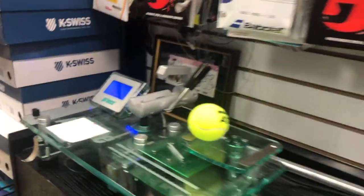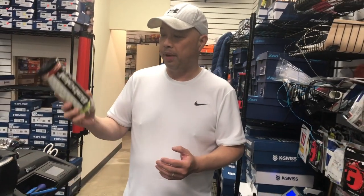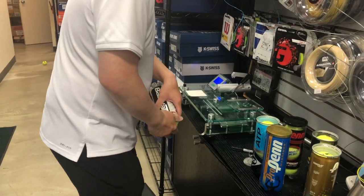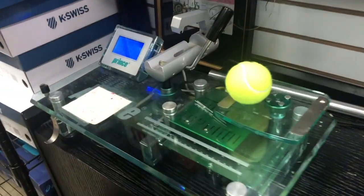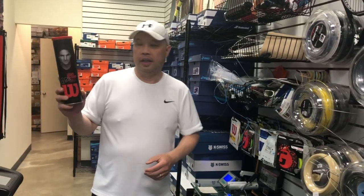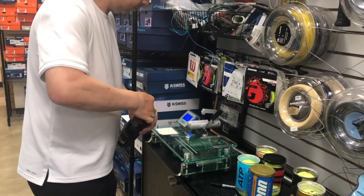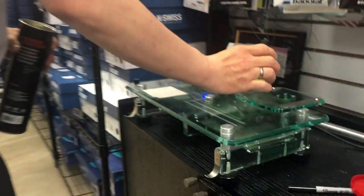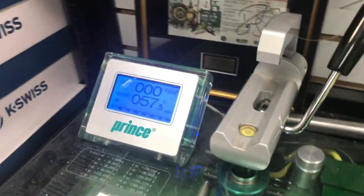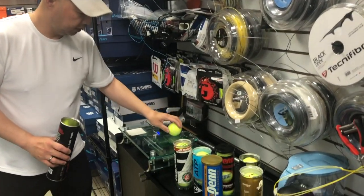Now we're going to go into the regular duty felt balls — these should be lighter because there's going to be less felt in them. We're going to start with the Babolat all-court French Open ball, which weighs 57.5 grams. And lastly we have the Roger Federer signature all-court legacy ball, which also comes in at 57.5 grams — the same as the French Open all-court ball from Babolat.